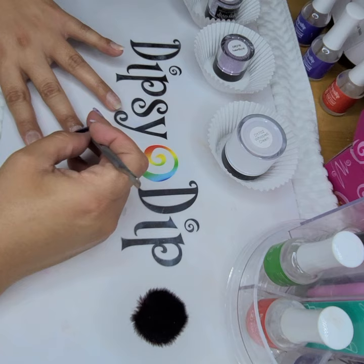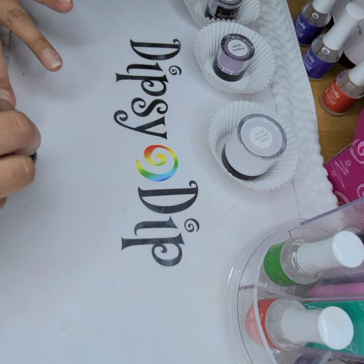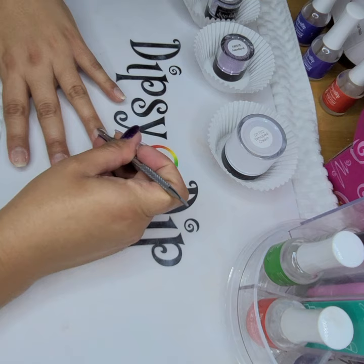I don't know what to call it, I'm experimenting so we'll see how it comes out. So I'm going to do this to my nails and then once I'm done, I'm going to add primer and then begin to dip.